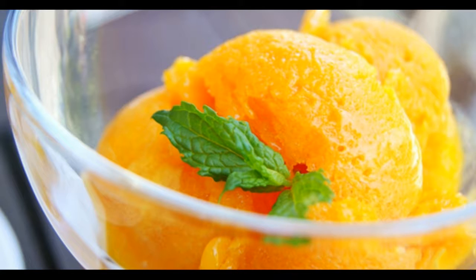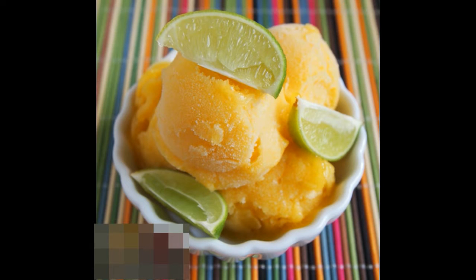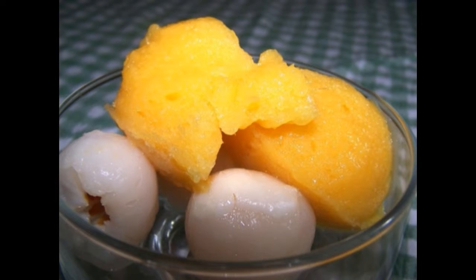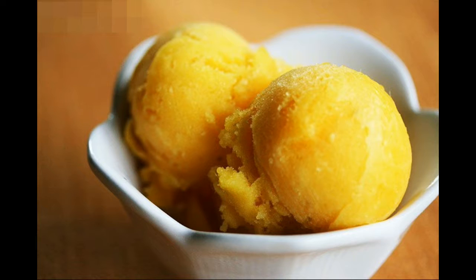Sugar, 2 cups; ice cubes as required. Method: Step 1 — chill the mango cubes in the freezer for a couple of hours, then put them in a smoothie maker. Step 2 — add ginger, fresh mint leaves, lemon juice, and sugar, and blend till pulpy. Add ice cubes and blend some more. Pour into individual small glasses and serve immediately.